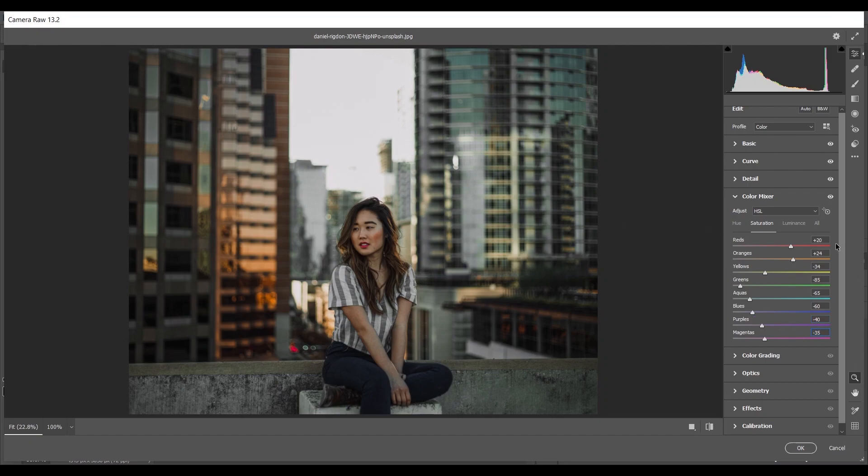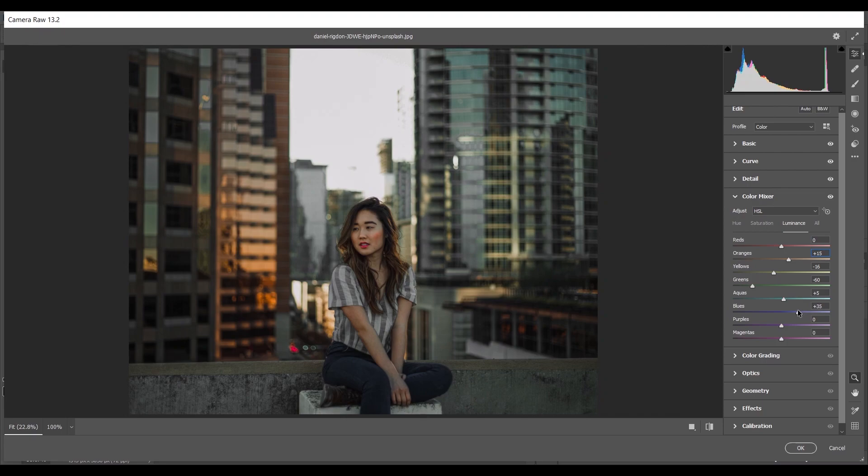Coming to the Luminance option — this controls the brightness of colors. I'm increasing Orange around plus 15, decreasing Yellow minus 16, Green minus 16, Aqua plus 5, and Blues around plus 30 to 35.